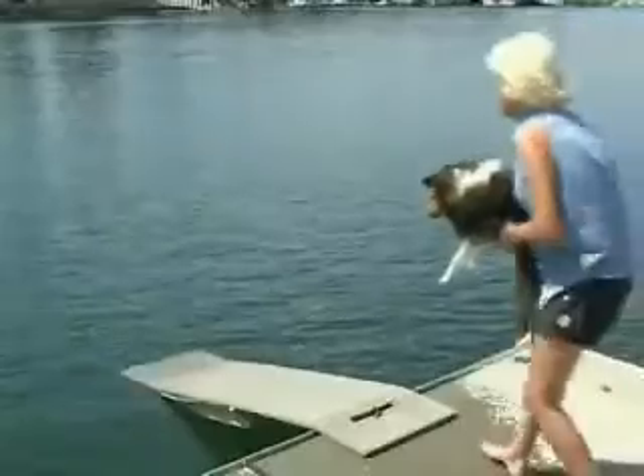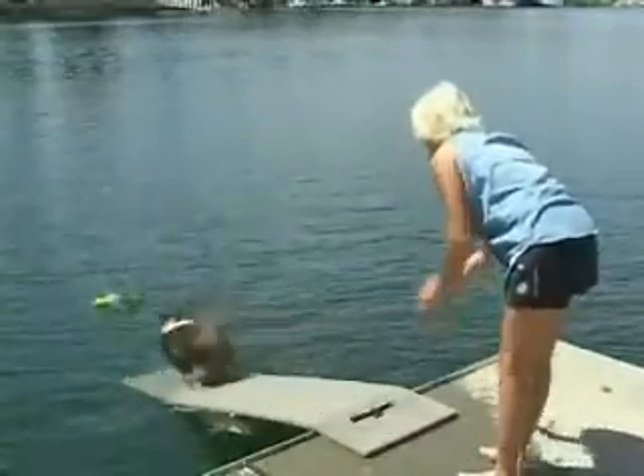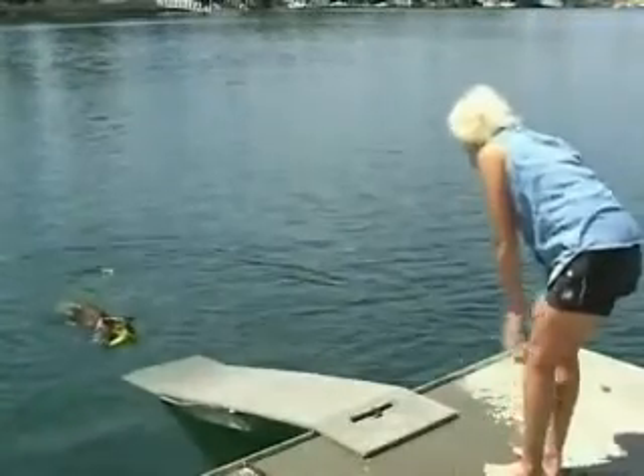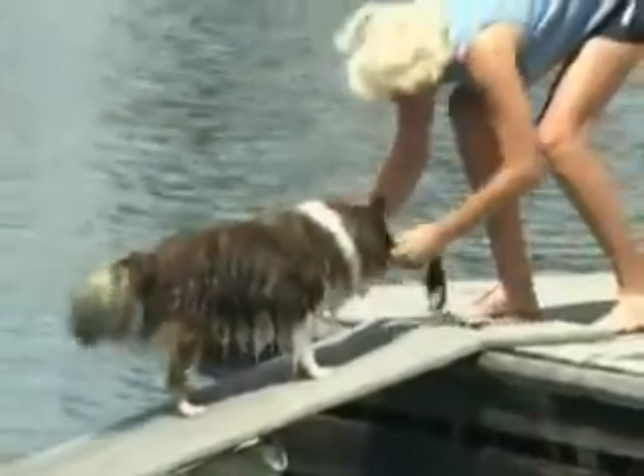To introduce your dog to the Doggy Docks, take a favorite toy and roll it gently down the dock. As the Doggy Docks submerges, the dog will continue to walk forward and begin to swim. Stand in front of the board as your dog swims to you. They will feel the board under their feet and naturally begin to walk back up the dock.